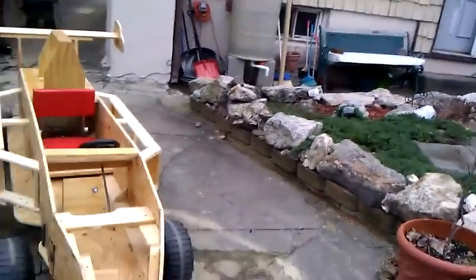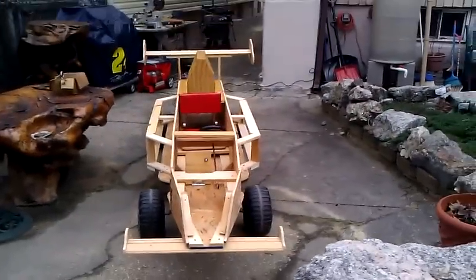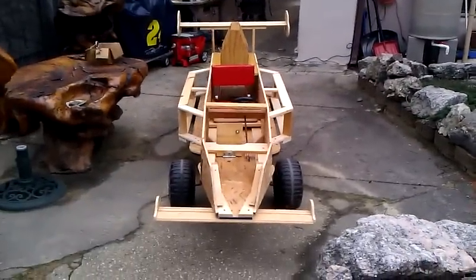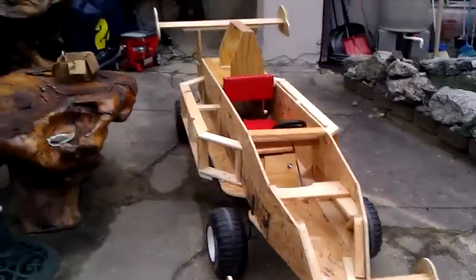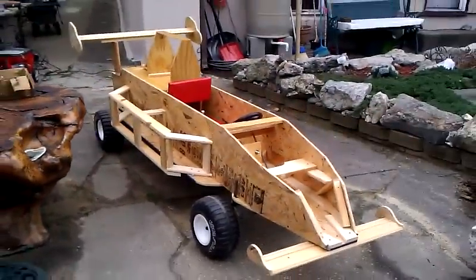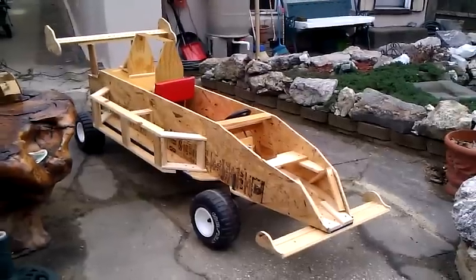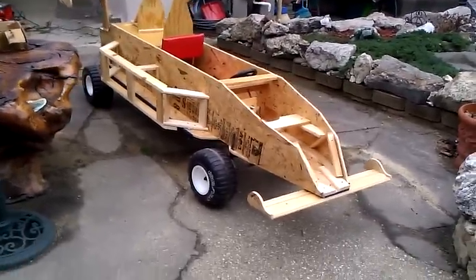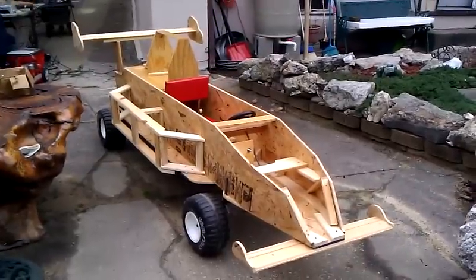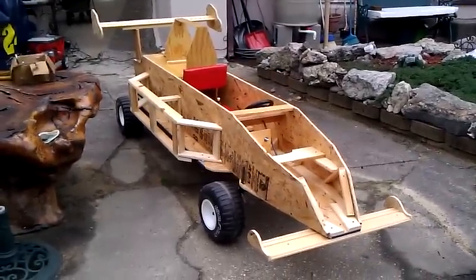This is the car from the front — that's what she looks like from the front. Looks pretty good. I have to put the skin on it now. Other than that, it's pretty much ready to go. Brakes, tires, everything is built. Just need some paneling for the skin and some paint.